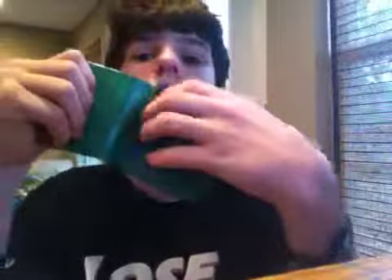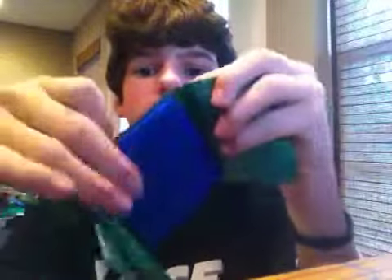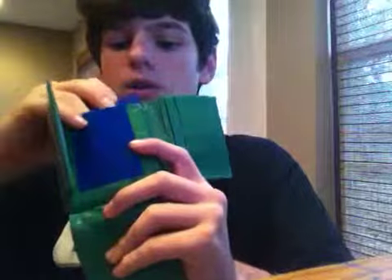This one is $20 because of how much it has in it. It's a trifold — it has two credit card slots on each side, a hidden up top. Flip it up and you have an ID. Flip that down and you have a hidden pocket and a coin pouch.